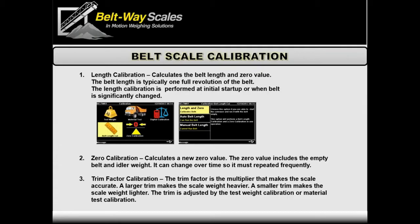Zero calibration — just the process of re-weighing that empty belt without re-measuring the length — needs to be done consistently and frequently, every day if possible. That zero value can change, and we try to hammer that home with operators: pay attention to the zero calibration. If the belt is adding or subtracting weight while running empty, you've got to repeat that zero calibration.